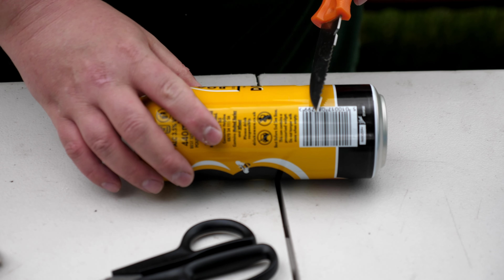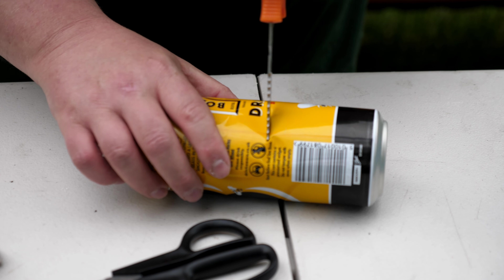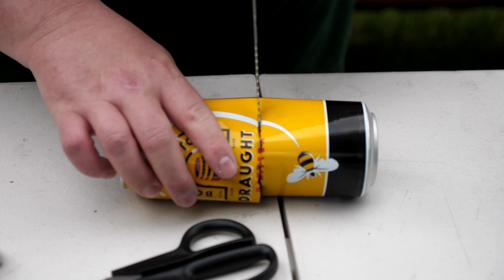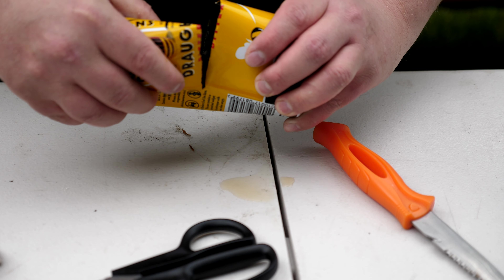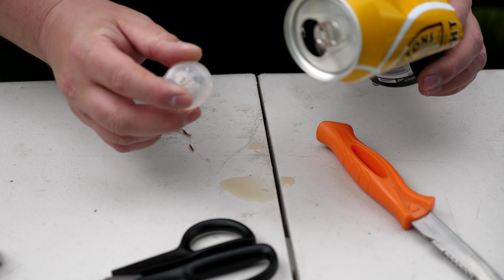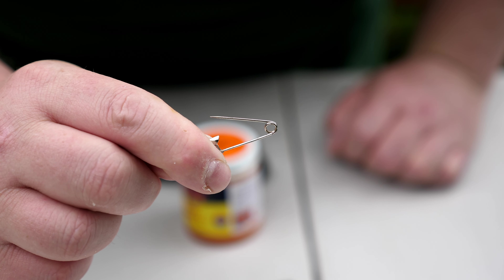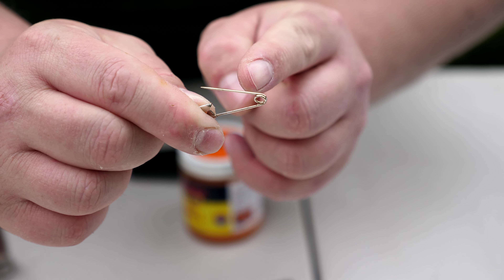First and foremost, your can of Boddingtons - just be careful while you're doing this, you don't want to lose your fingers. Just push in, and you can then cut through and use scissors if you want. I'm just going to cut all the way round with the knife. And there you have your little free-to-use bobber body. That's the safety pin I'm going to be using today to create the run ring on the bottom of the float, and the section you want to be using is here at the back.